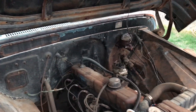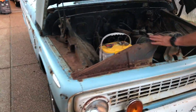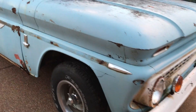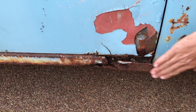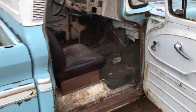Gotta do a little work on the master cylinder. The brakes are having a little problem, and the carburetor too. Good truck, but it will fire up, it will run. You can see right here — that's what we got to get fixed, the rockers, a little bit around that door. Patch them up. That ain't an original seat either.